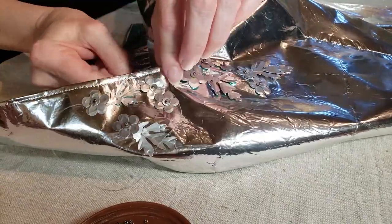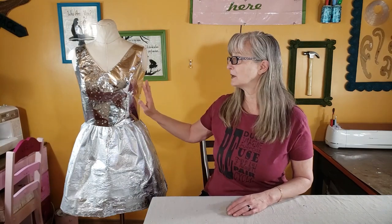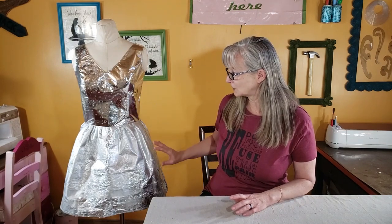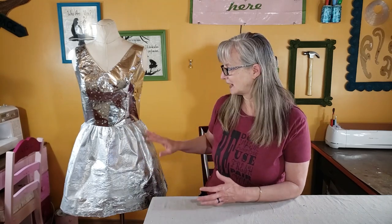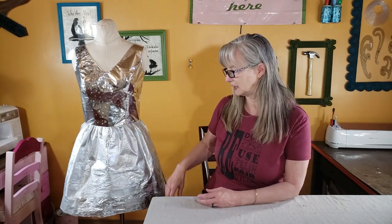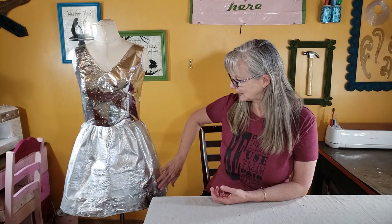Today I'm going to go over the skirt portion. I fused the skirt using a different method than the top. In the last video I used some fabric on the inside of the top piece, but the skirt didn't need to have as much strength, so I just used the chip bags for that. I did have to use a little higher temperature to get the bags to fuse together, and in some places it kind of dulled out the finish.